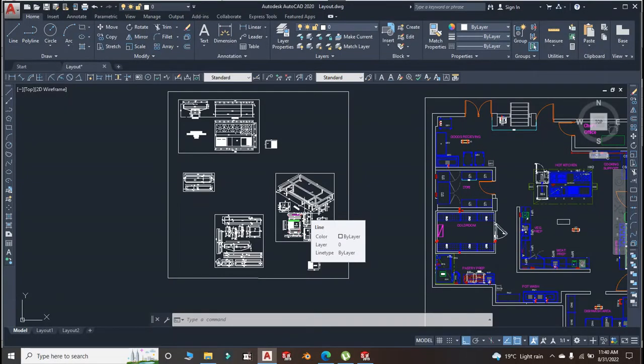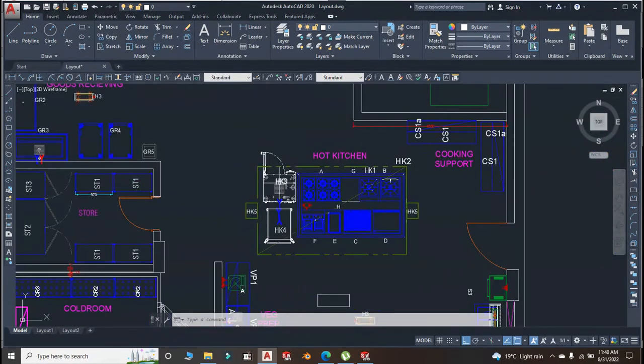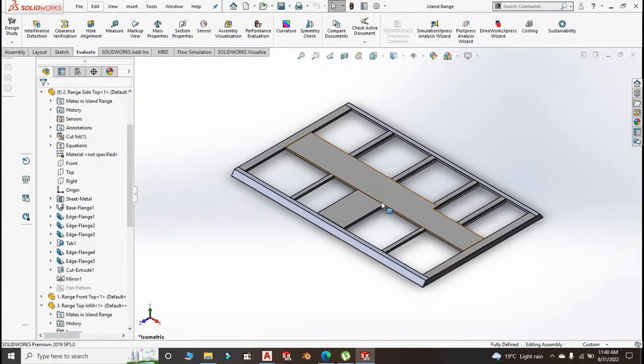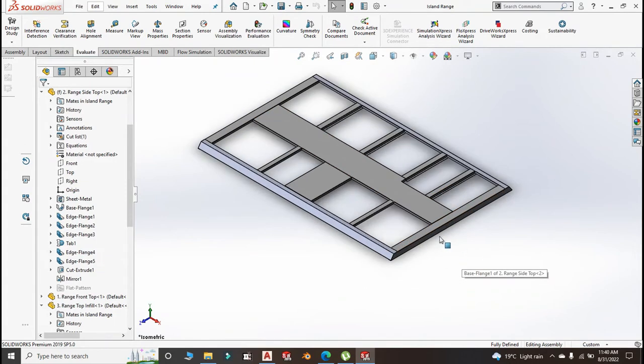Hello guys, welcome and welcome back to my channel. Let us continue from where we left yesterday — we are working on the cooking range from the layout. Yesterday we did the top part, the top framework part and the insert infield tables and all that. If you didn't watch the video you can go ahead and check it, I will pin the link in the description. Today we are going to be making the structure, the framework, the reinforcement structure together with the legs, and if time allows we will do the panels.